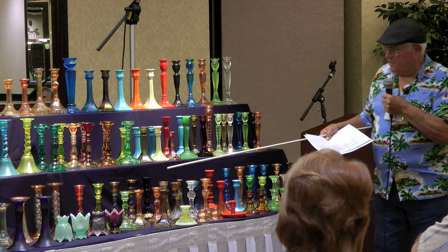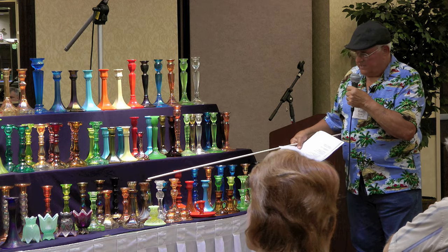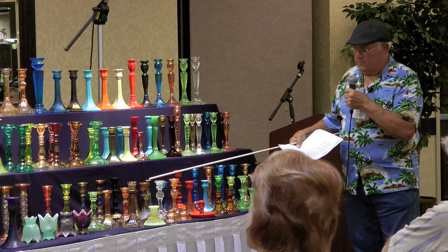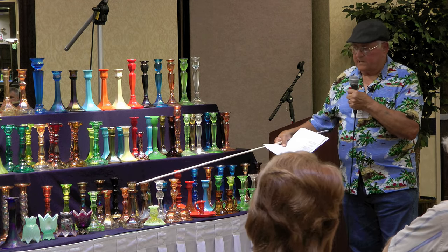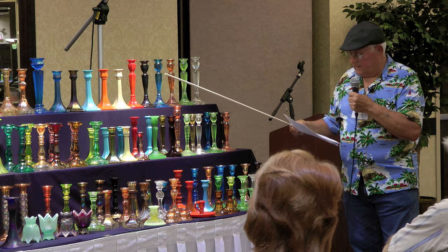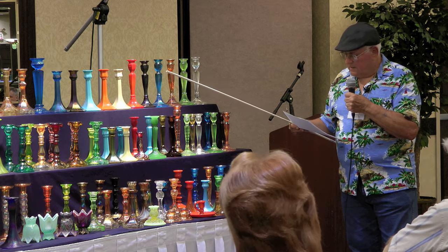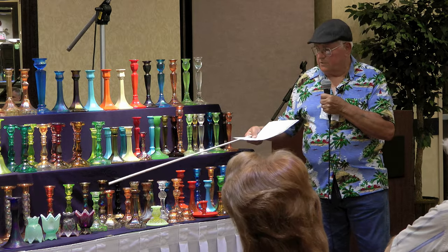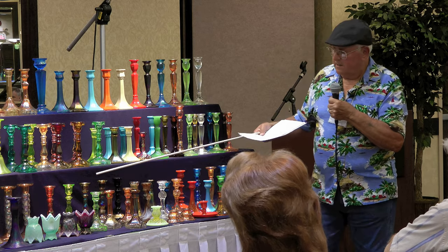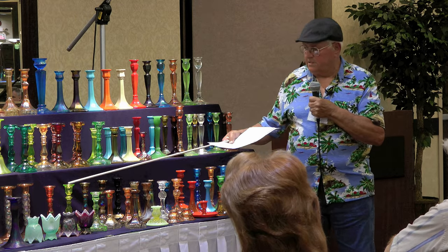Did I go over the Superior here? These are called number 700s. They're in smoke and marigold — the only colors I know they ever made them in. Just given a number, no other name. This is a smoke with swirl base, regular smoke, then Vaseline and marigold. The Vaseline is non-iridized — I don't think they ever iridized any of them in Vaseline.